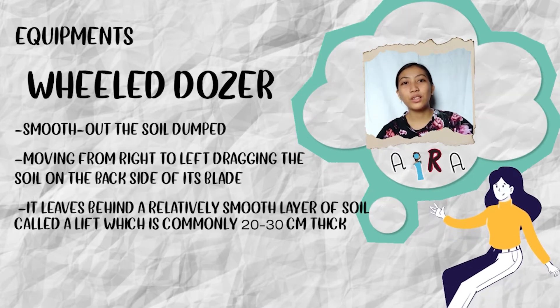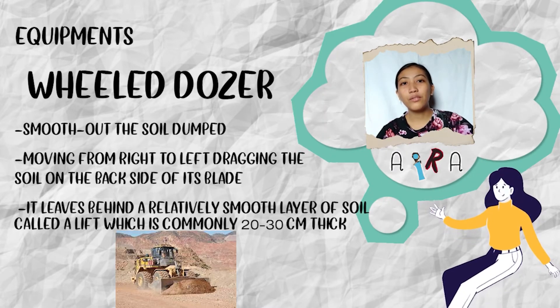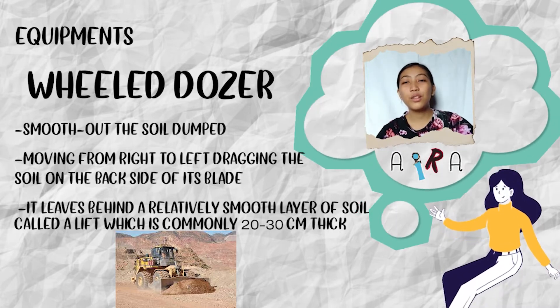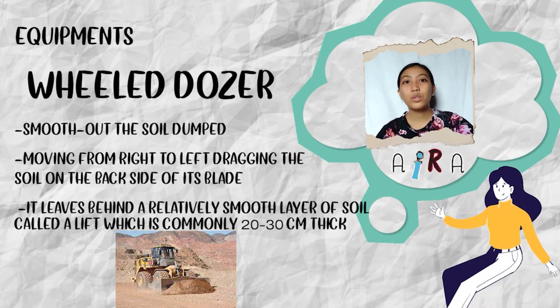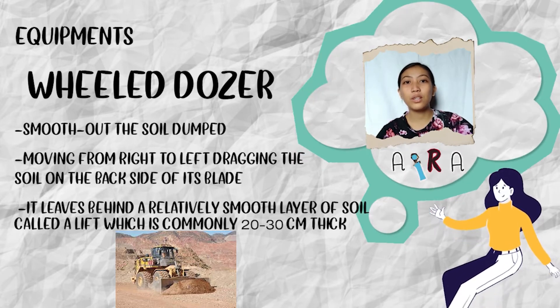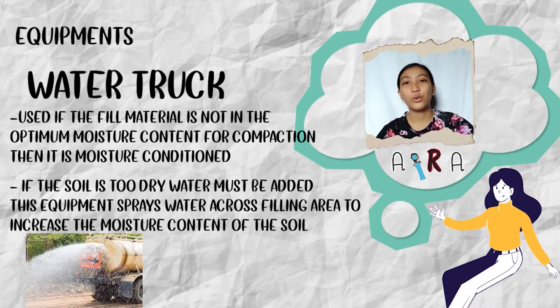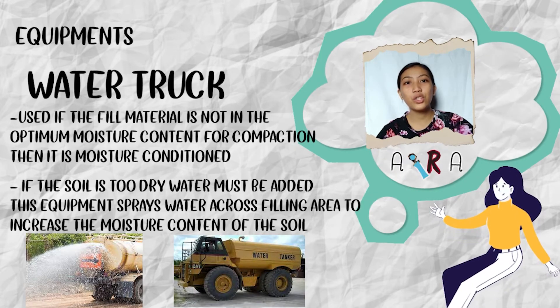Bulldozers move out the soil dumped, moving from right to left, dragging the soil on the back side of its blade. It leaves behind a relatively smooth layer of soil, called a lift, which is commonly 20 to 30 cm thick. The water truck is used if the fill material is not in the optimal moisture content for compaction — then it is moisture conditioned.